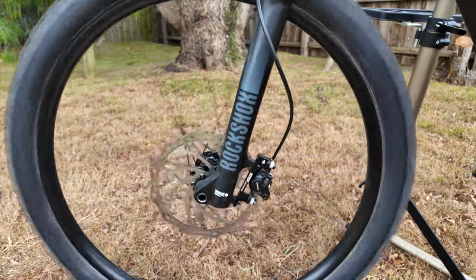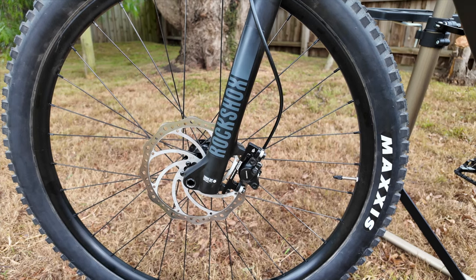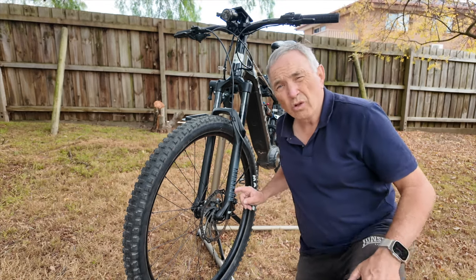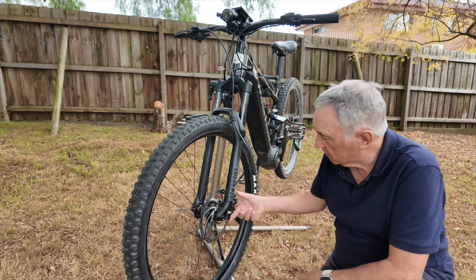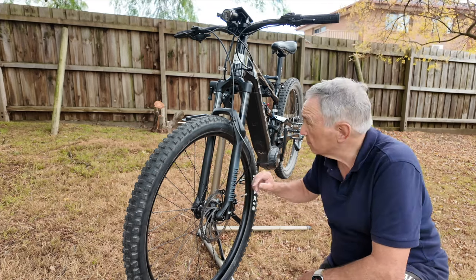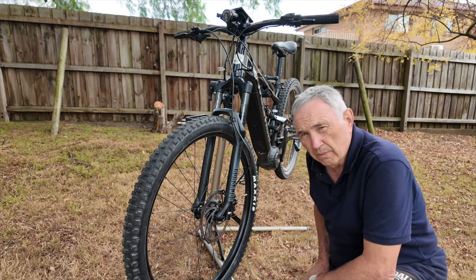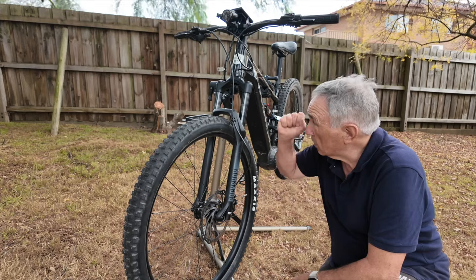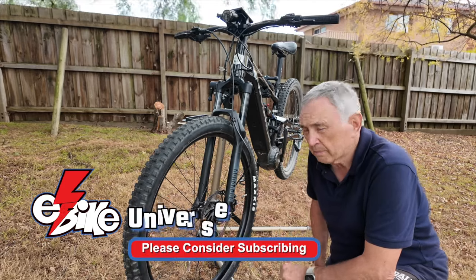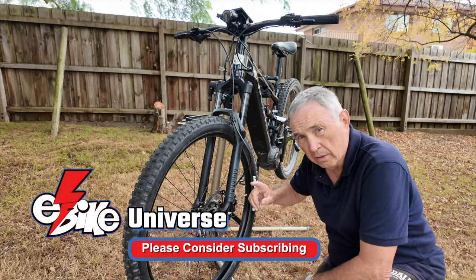There we go — the brake now works properly. We've got the new forks and the new brake mount — the bracket that enables us to put the brake assembly onto these shocks. I think we'll get on to doing some videos on real tests. I took this out briefly the other day and the new shocks seem to be a lot better than the old ones. From what Volition tell me, these are now going to be the standard on any future models.